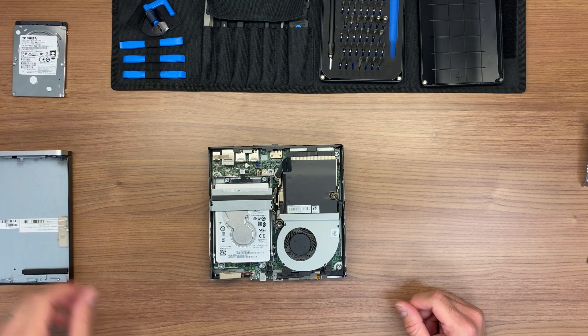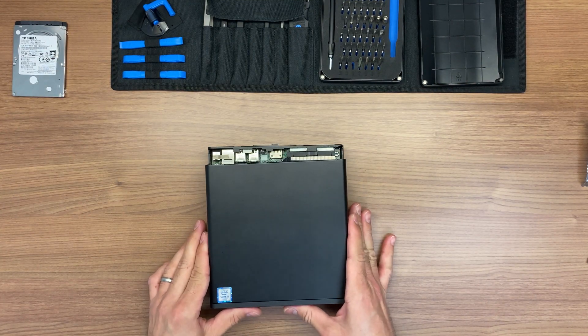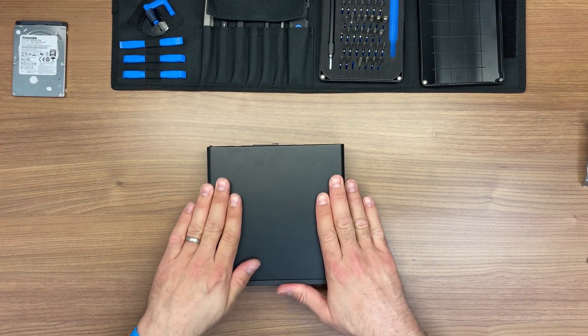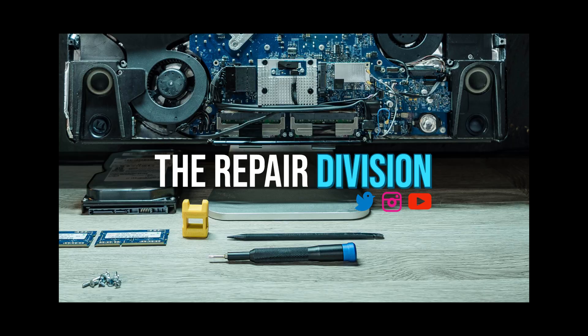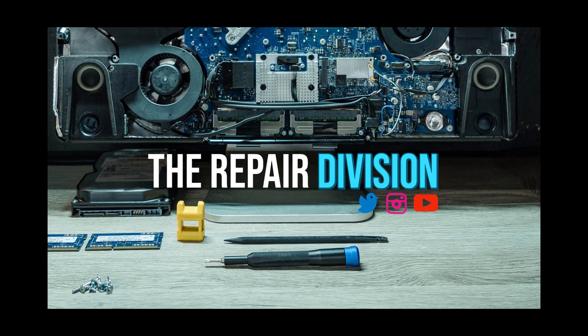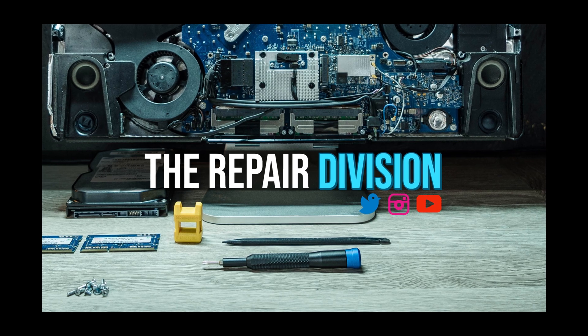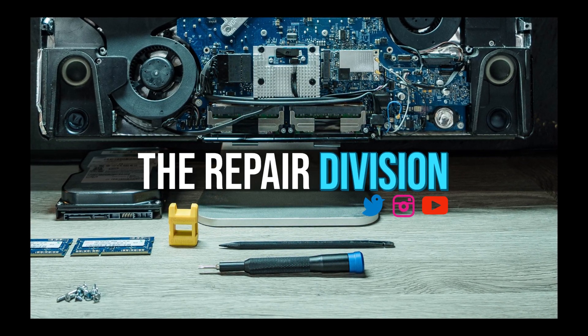That was the replacement on the part — we're just going to put everything back together. Now that we're done with this part replacement, the following step would be to install the operating system. This is the end of our video. If you liked the video, consider subscribing to our channel. And if you have any questions, don't forget to leave them in the comment section. Thank you all for watching.